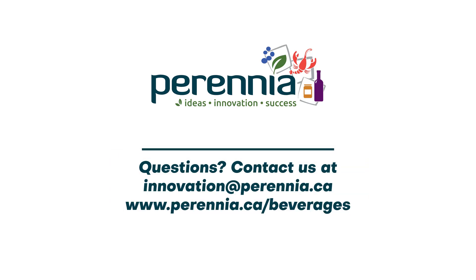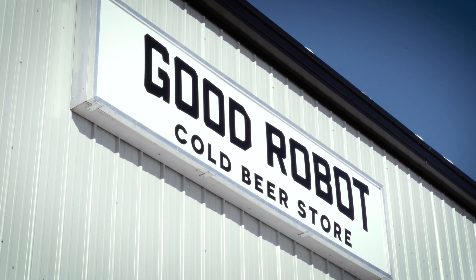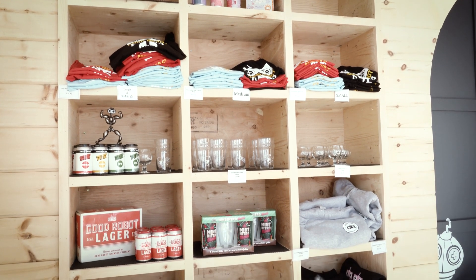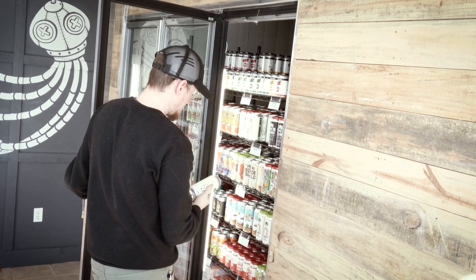To learn more about developing or scaling up your beverage product, get in touch with Perennium — our team would love to help you bring your idea to market. This footage was taken at the Beverage Factory by Good Robot, located at 14 Industrial Way, Elmsdale, Nova Scotia. The Beverage Factory produces all of Good Robot's products and offers co-packing options for both alcoholic and non-alcoholic beverages.